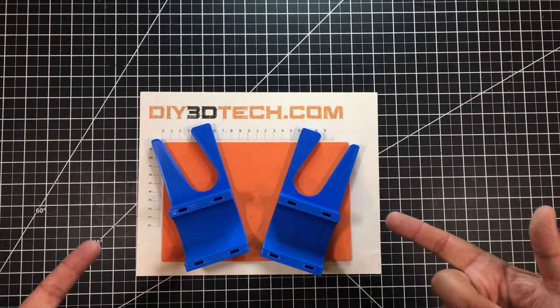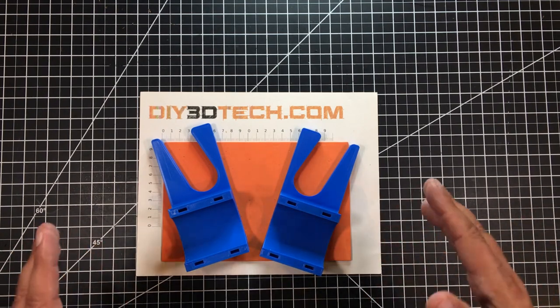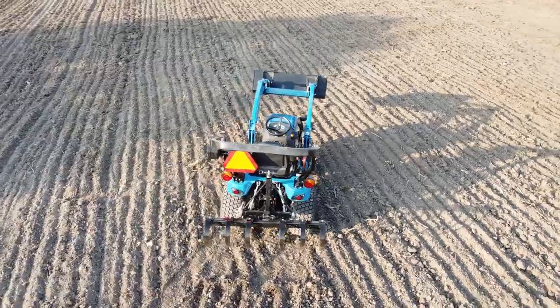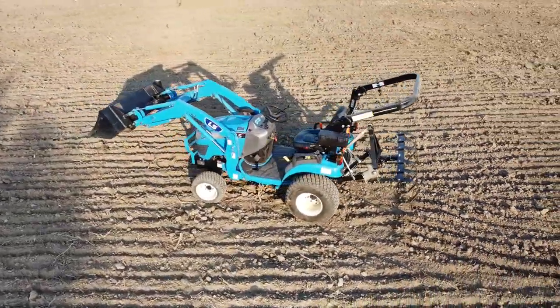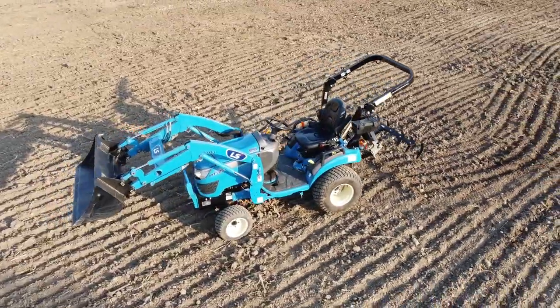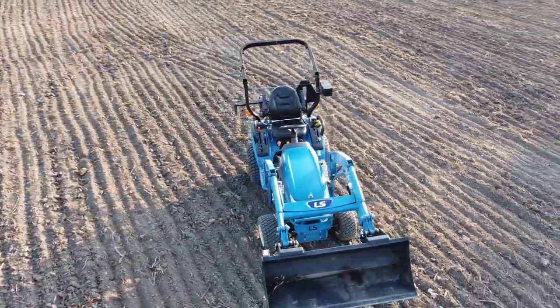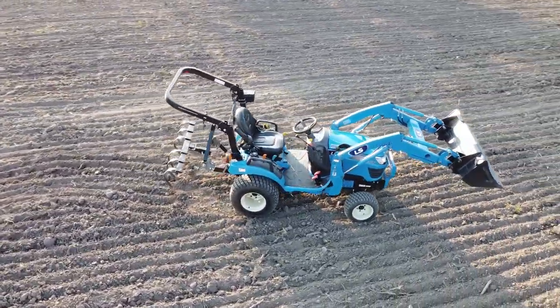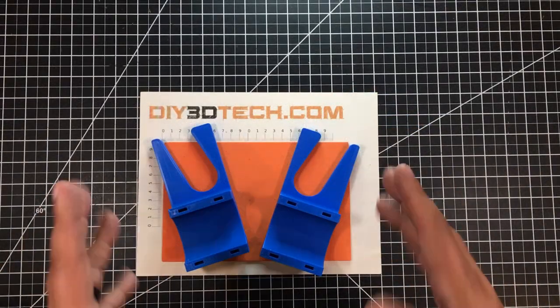In this episode I want to share these guys with you. I designed these up for my subcompact tractor. A subcompact tractor is a neat little tractor — you put a front bucket, a backhoe, and all kinds of other cool stuff on it. I even started a subcompact tractor project channel, linked below, so if you're interested in rural land ownership, subcompact tractors, or making things for tractors, check it out.